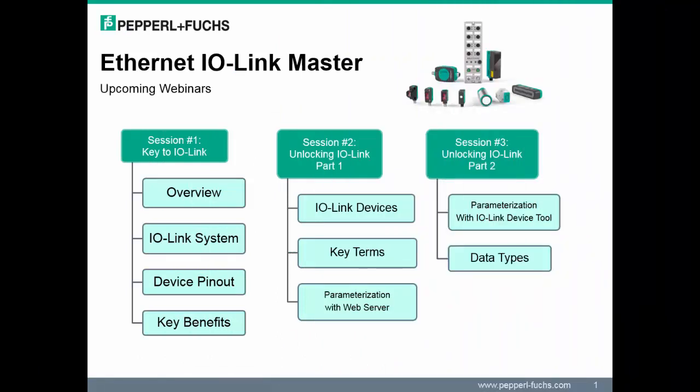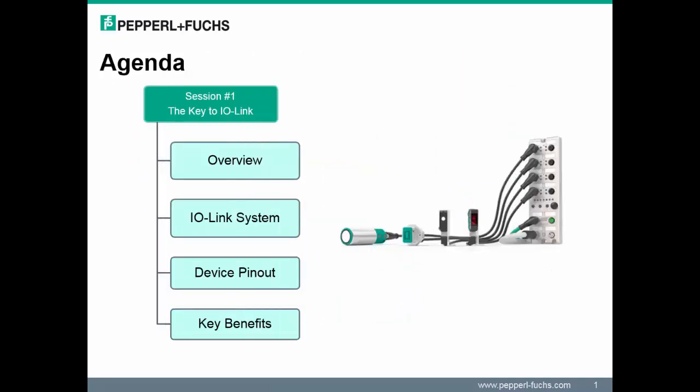I have broken up the training in this launch into three sessions. Smaller presentations will enable us to dive in deeper into each topic. Note, each session covers unique topics.